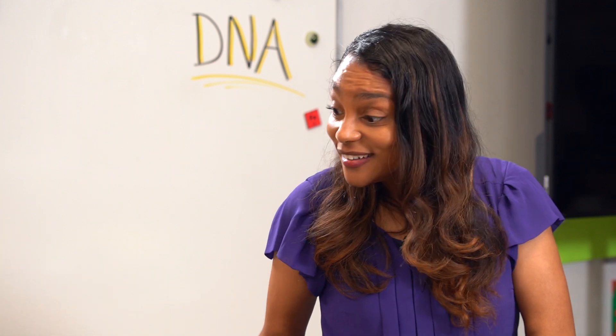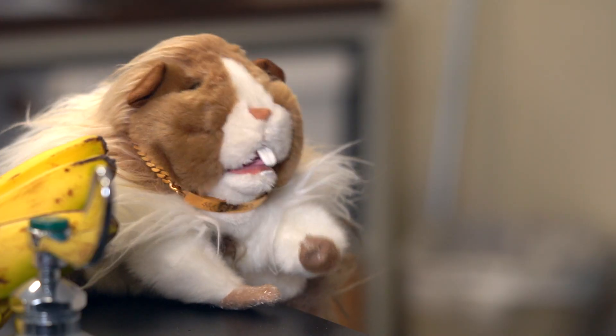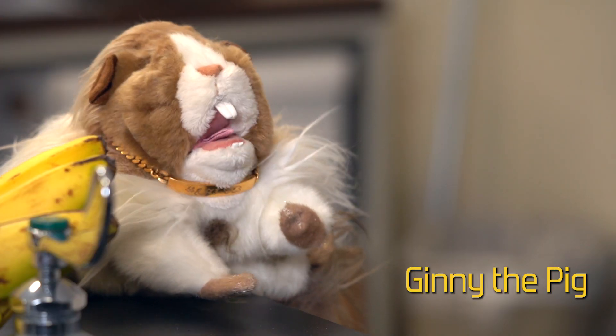Hey Brainiacs! Miss Neutrina here, and Guinea the pig here. We welcome you to join us during various scientific investigations and explorations.